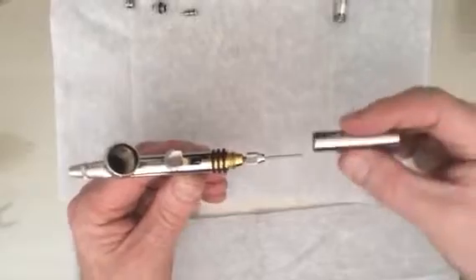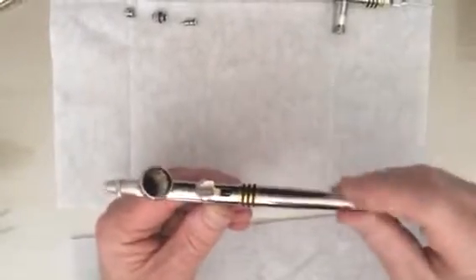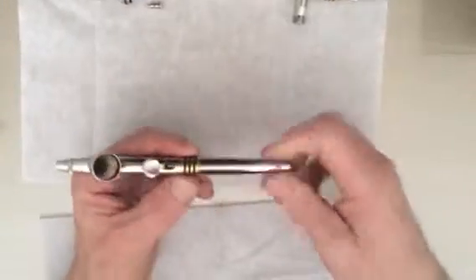Once you've got that in place, you can put the back of the brush on. That screws into place and then you put the restrictor back on. It's as simple as that. What the restrictor does — the more you tighten it, the less you can pull the trigger back, to the point where you can't pull it back at all. So it's like a handbrake.